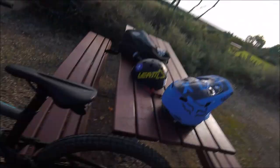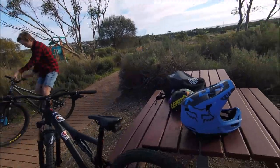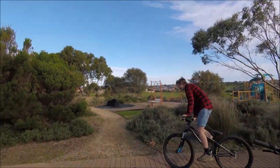Hi guys, in this video — if you've read the title — we're a little bit bored at the moment, so we're just going to film random videos. Just filmed the video for the Rampage Pro Carbon. Luke just did a pull-up bar, that was fucking sick.